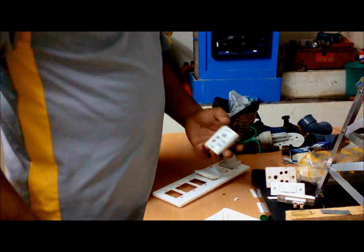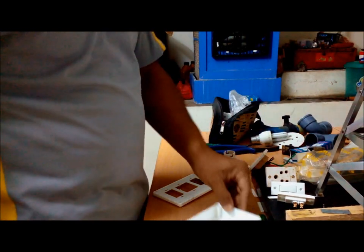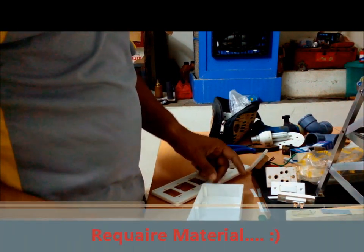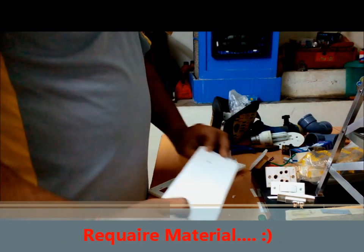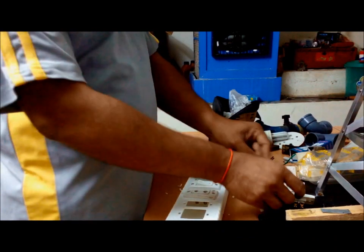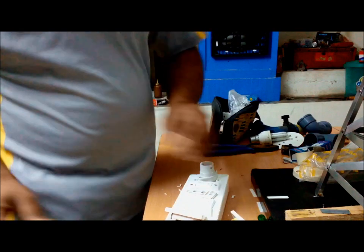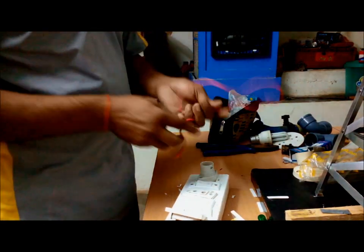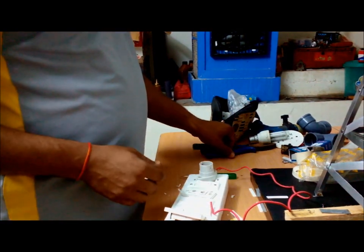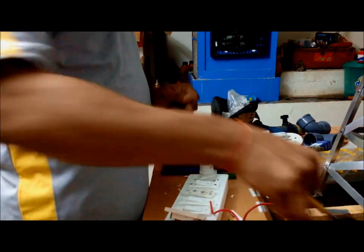Hello everyone, this is a tutorial video of how to make a simple extension board. For that board we need a board, two switches as per our requirements, one-way switches, a socket, few wires, a screwdriver, pliers, and a wire scraper.